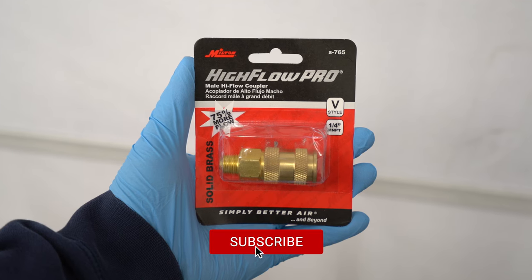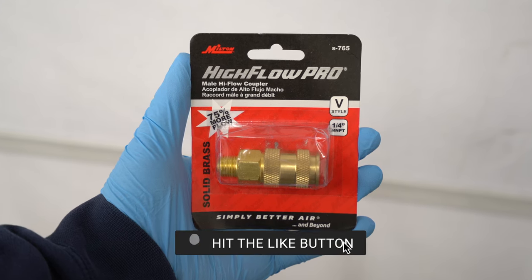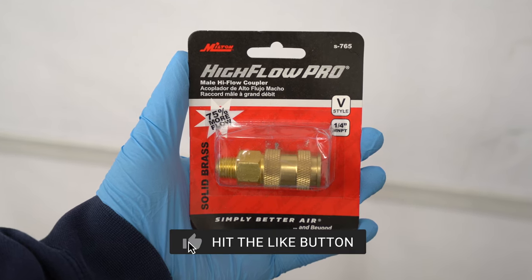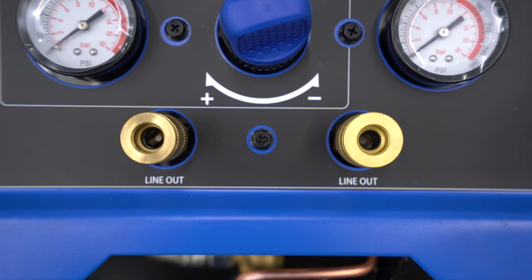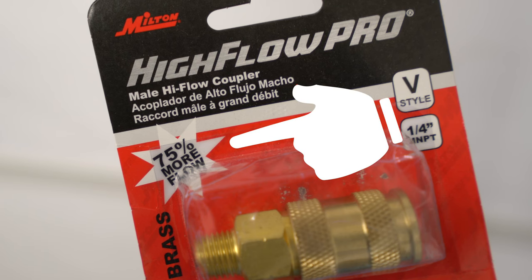The particular couplers I'll be using are the Milton High Flow Pro V style, part number S765. I've gone ahead and replaced the left coupler with the high flow, and the one on the right is the stock industrial size coupler. It may only look like a slight size increase, but that small difference does increase airflow quite a bit.